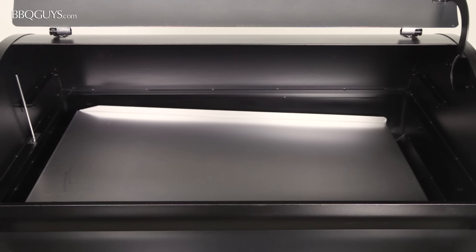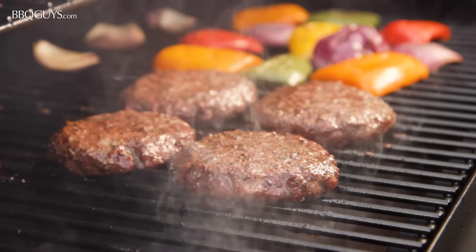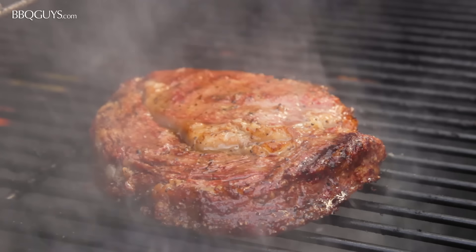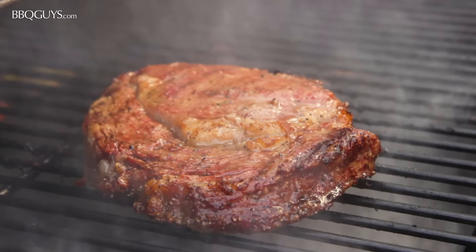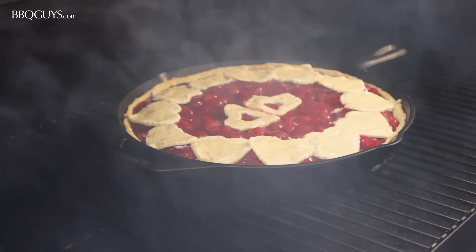Beneath the cooking grids you will find Traeger's stainless steel grease drain pan. This will catch the drippings from the grilled foods and vaporize the moisture and flavor back toward your food. The grease drain pan also works as an additional heat deflector for the fire pot at the lower portion of the grill.